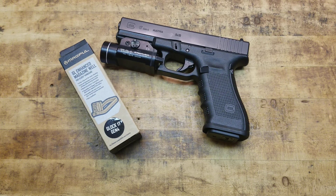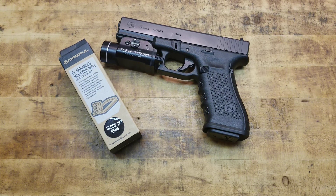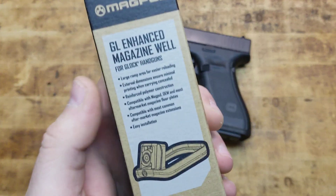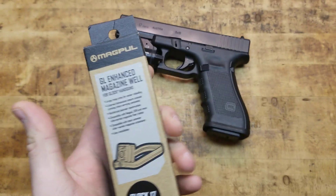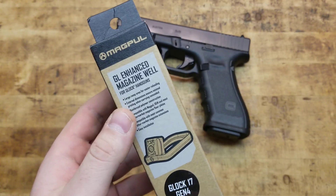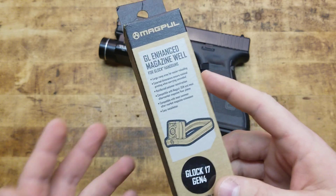What's going on guys? Terribly Tactical at the tabletop again with another quick little video. This one is over the Magpul Glock Enhanced Magwell. Recently picked this up and put it on the gun and I'm really liking it, especially for the money.